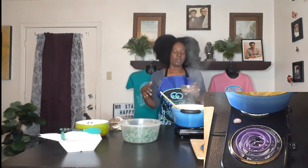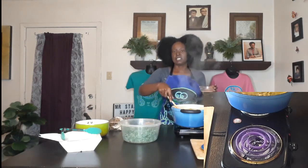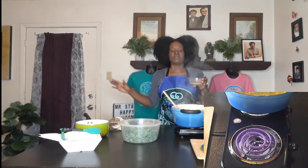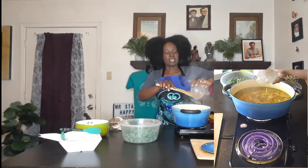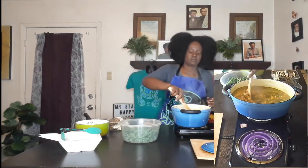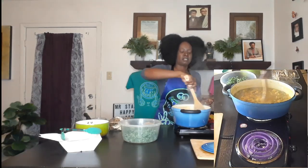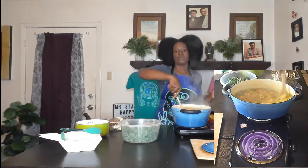In this bowl I have a flour-water mixture to give some body to this, because right now it's more like a soup than a stew. It's one tablespoon of Mr. Stay Happy's alkaline seasoned spelt flour — the original, not the Cajun one — and three tablespoons of spring water. We're going to add that in. If you like it thick like a gravy, just add more spelt flour.